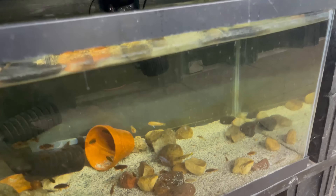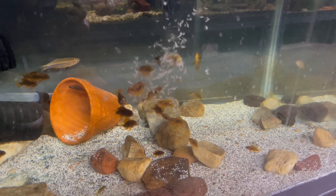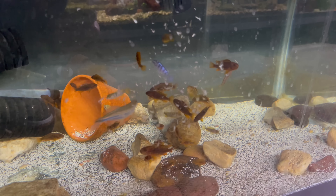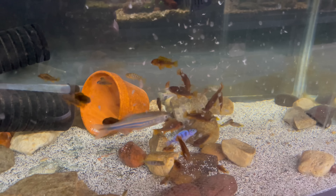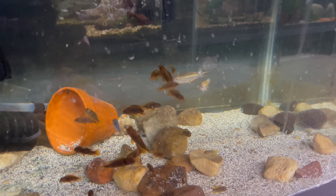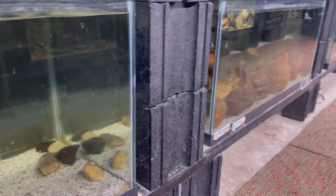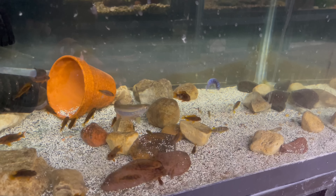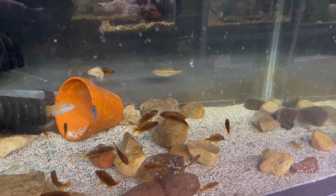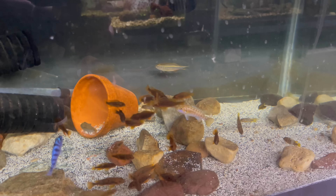I guess I haven't showed these guys - this tank is kind of looking crazy right now from the move of all the africans. But there's all my little fry I got. And I forgot to tell you guys - another giant danio jumped down to this tank, he was in that tank and now he's in this tank. I just don't understand at this point. Yeah, we got tons of little rusties and some mixed africans.